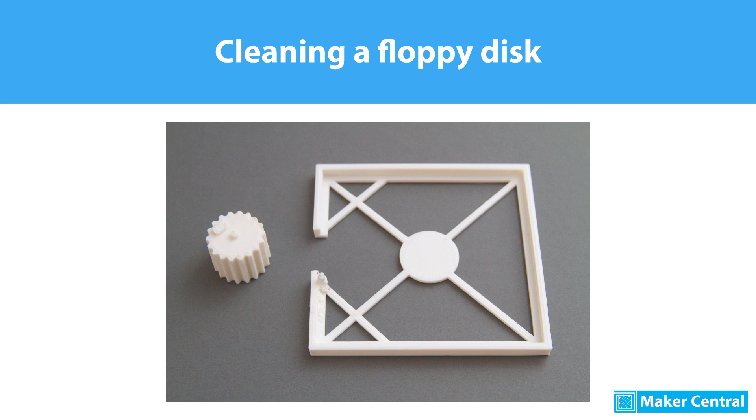Hello makers! This is the cleaning of a floppy disk. I've been cleaning a lot of floppy disks and this is my experience so far.